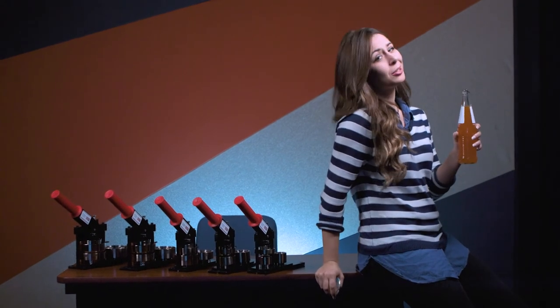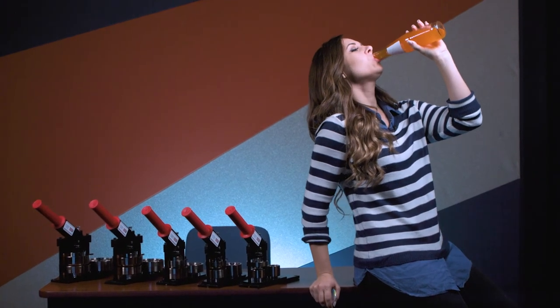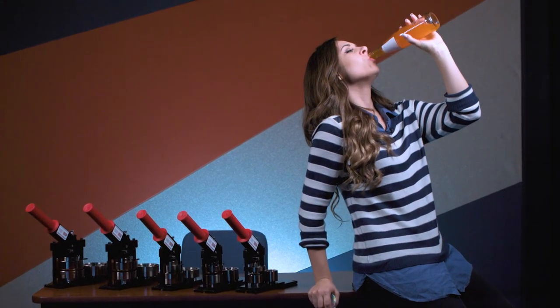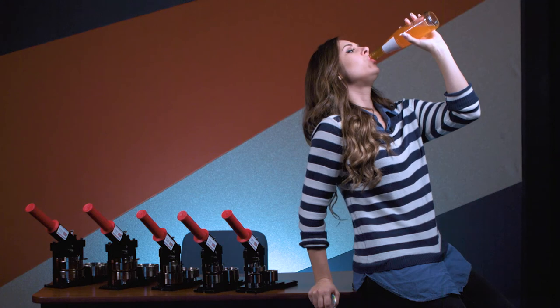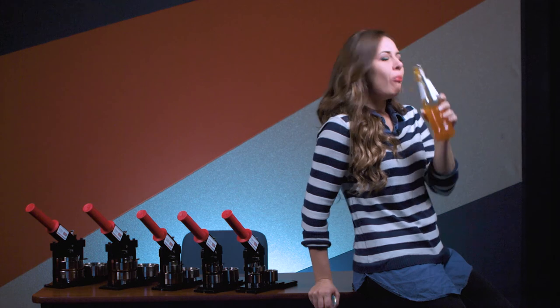But be careful — being a hero can be a tough job. See you later.